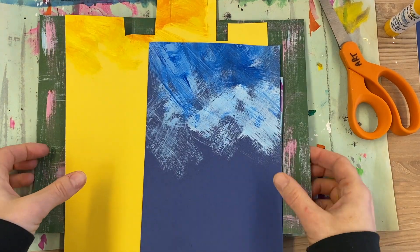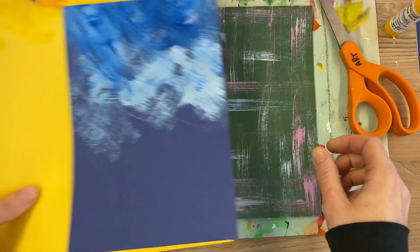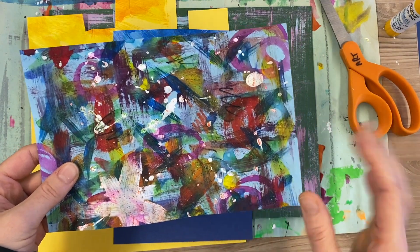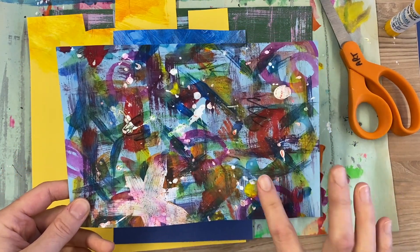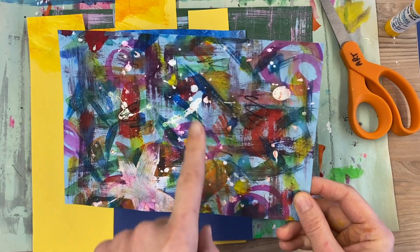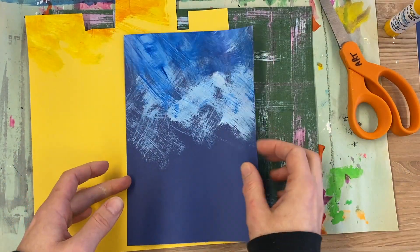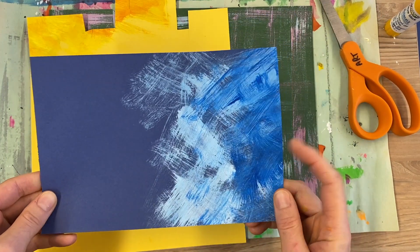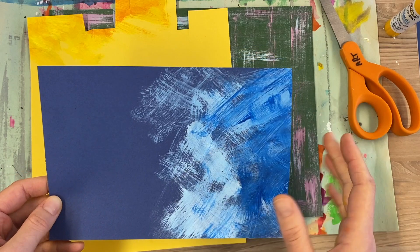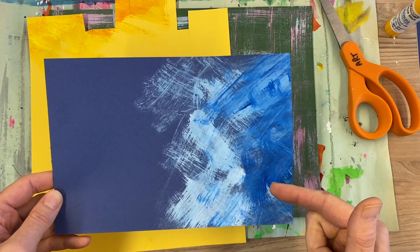If you would like to turn your glorious messy mat into a menorah instead of a Christmas tree, here are the supplies you'll need. You will need painted paper or a messy mat that will make the menorah. You will also need blue construction paper or blue painted paper — you could also decorate it with crayons or whatever coloring utensils you have at home.